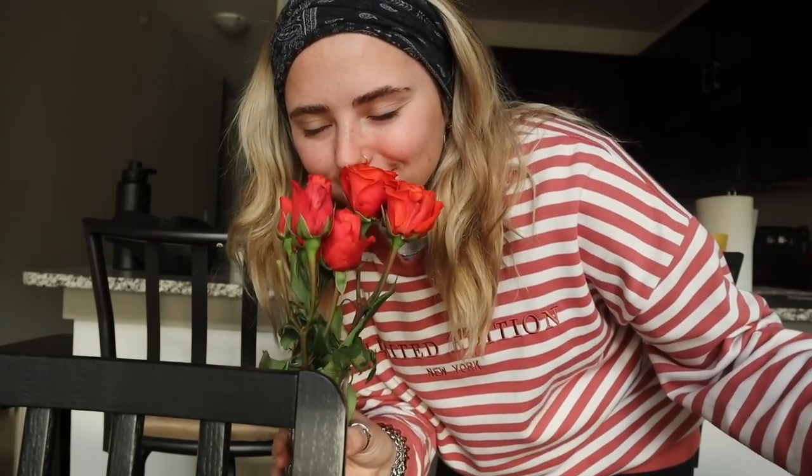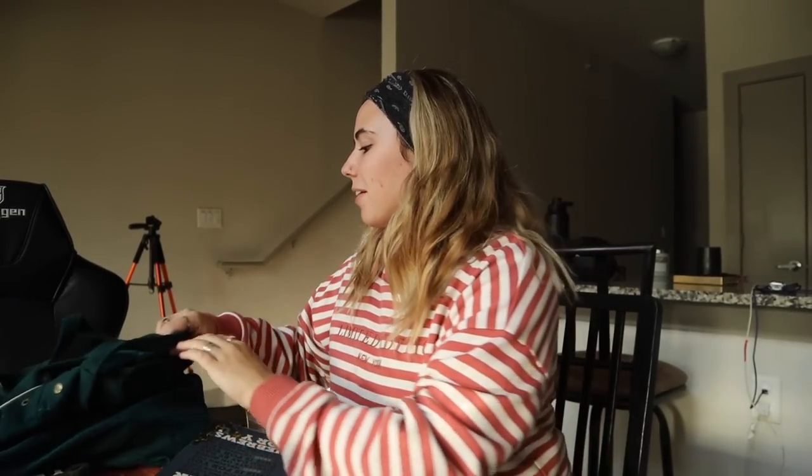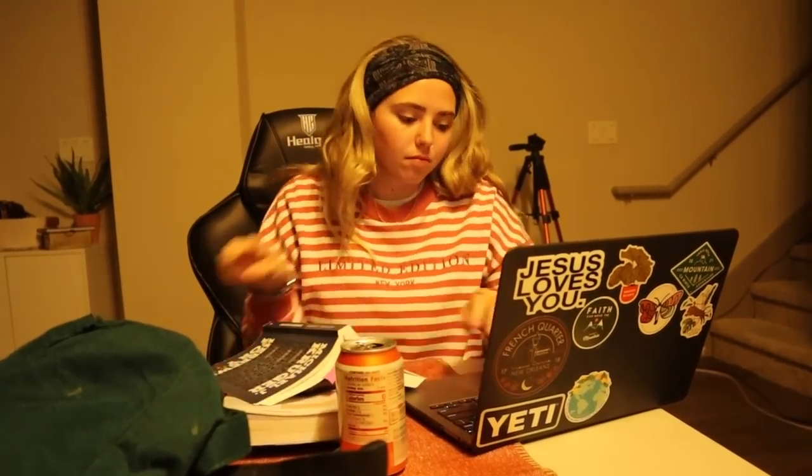My boyfriend got me roses. The next thing I need to do is continue preparing my lesson for Tuesday — I'm teaching Hebrews and only got a few verses done this week because there's just so much. I recorded the last little bit but the sun literally went down while I was doing that — I wanted to watch the sunset but was so focused on getting the lesson done. I thought it'd be fun to curate a cozy fall evening routine and just get some fall vibes going.